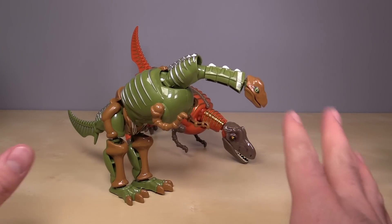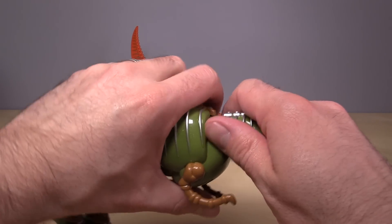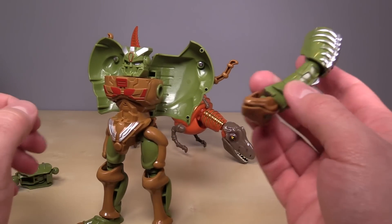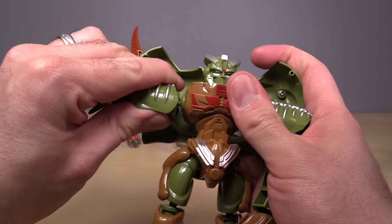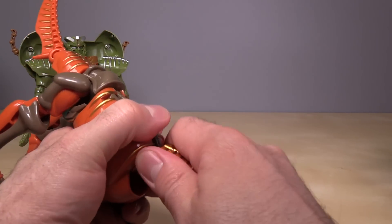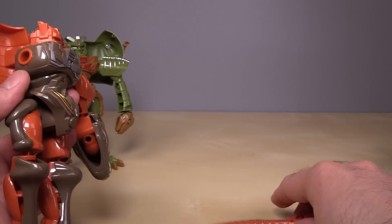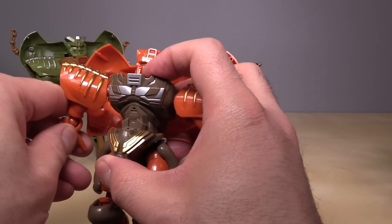Let's go ahead and get into the transformation. We'll start with the two-legged dinos first — they have the exact same transformation. Come to the back and rip off the entirety of the tail, come up to the head and rip off the entirety of the head, stand the legs up straight, split the abdomen open revealing the head and torso, attach one bit as an arm and the other as a leg. Then repeat the process for the other one — rip off pieces, straighten out the legs, open up the chest, and plug the removed pieces back on.